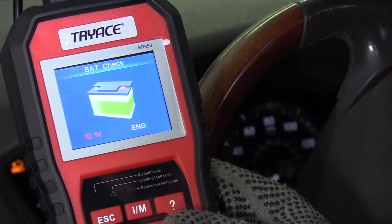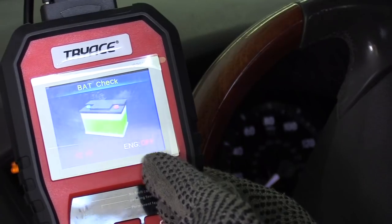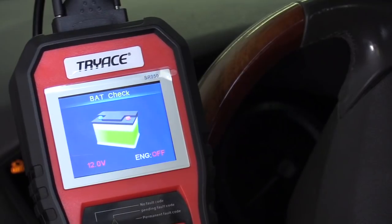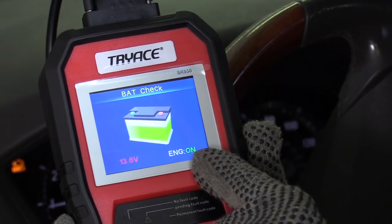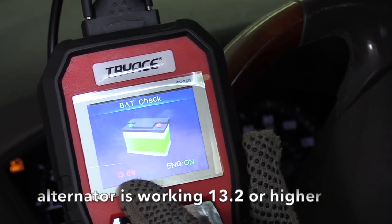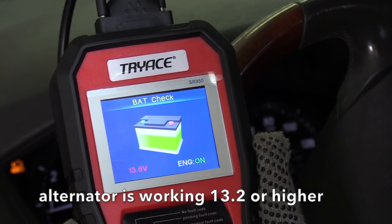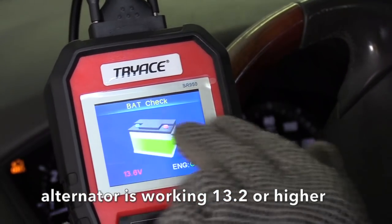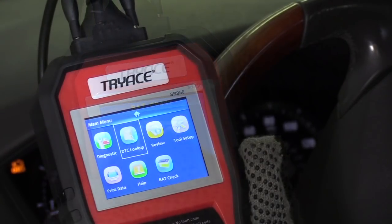Let's check the battery first. Hit OK and it tells you the battery is good — 12.1 volts — and it tells you the engine is turned off. Let's go ahead and turn on the car. Once you turn it on it tells you the car is on and the battery is being charged. If you see 13.2 volts or higher, your battery is being charged. I like the visual aids on here — they really help you troubleshoot.